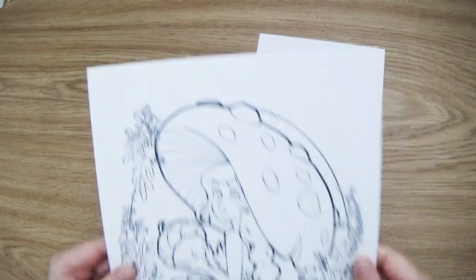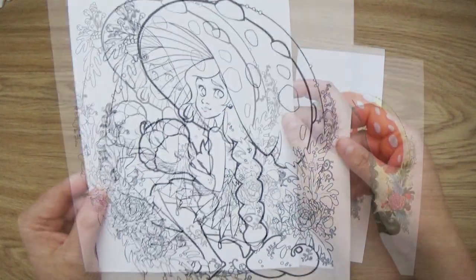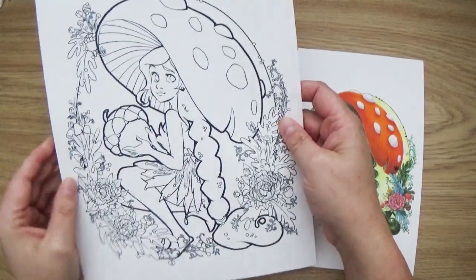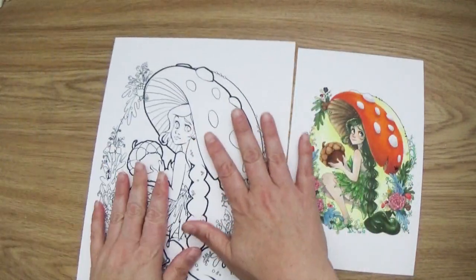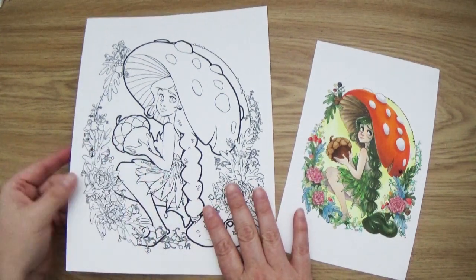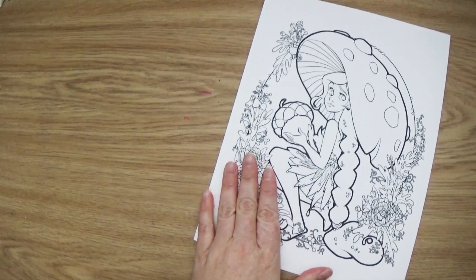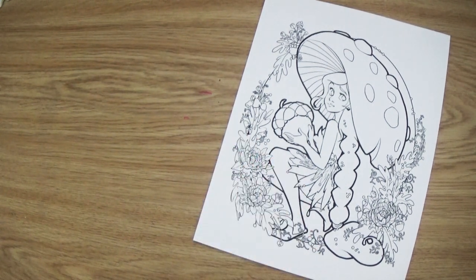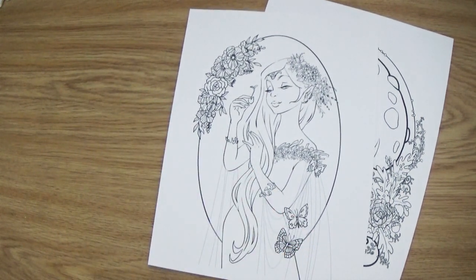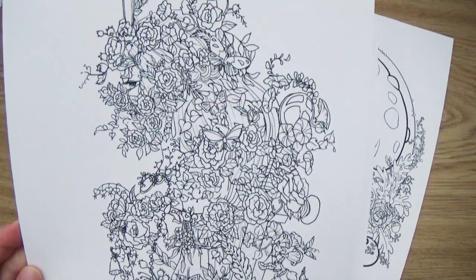In the end the piece turned out fabulous, and several people have been asking where they can get the line art. I do have it listed on my Etsy shop, or if you're one of my patrons, I've posted all of those on my Patreon page so you can download them there. It's all five pieces from Inktober — some are super detailed, some not as much — so whether you're a beginning or expert colorist, you'll find something that meets your level.